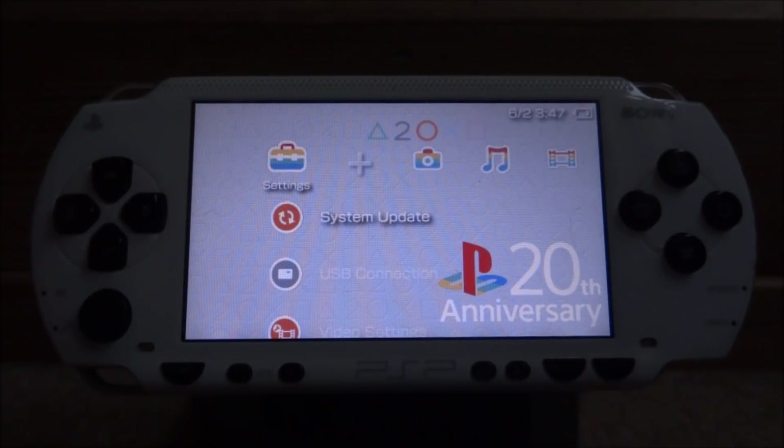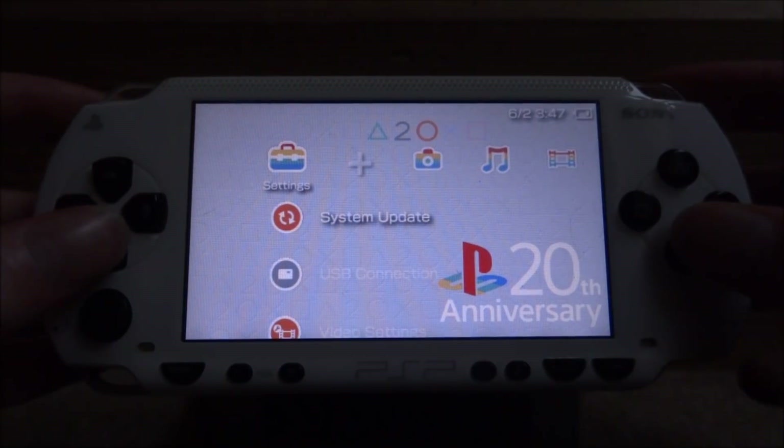Hi guys, TechJames here. In this video, I'll show you guys how to get the original Duke Nukem PC game on your PSP. Keep in mind that this is a homebrew game, so it requires custom firmware, and it is generally based off the Quake engine.